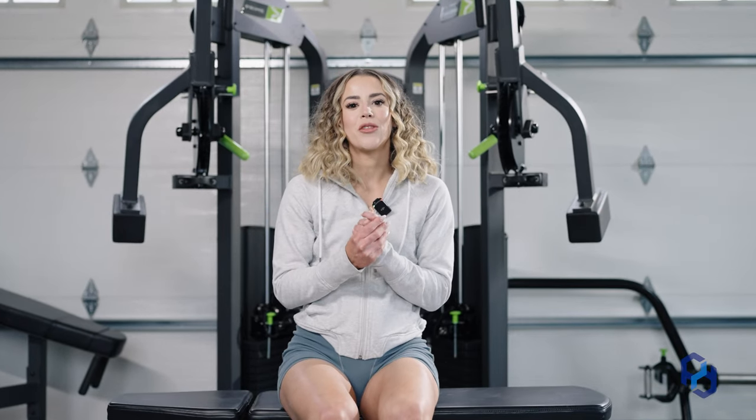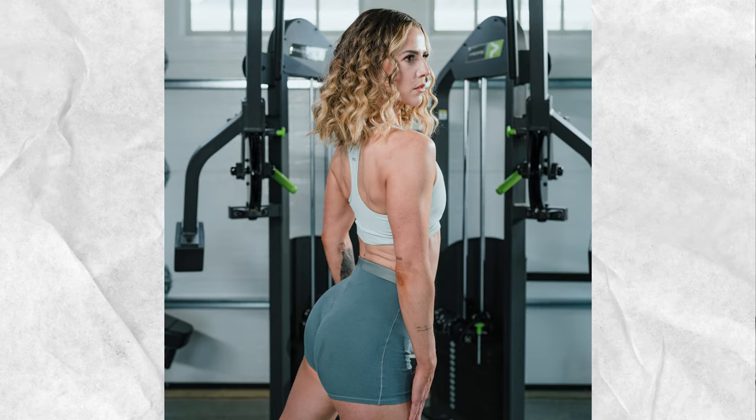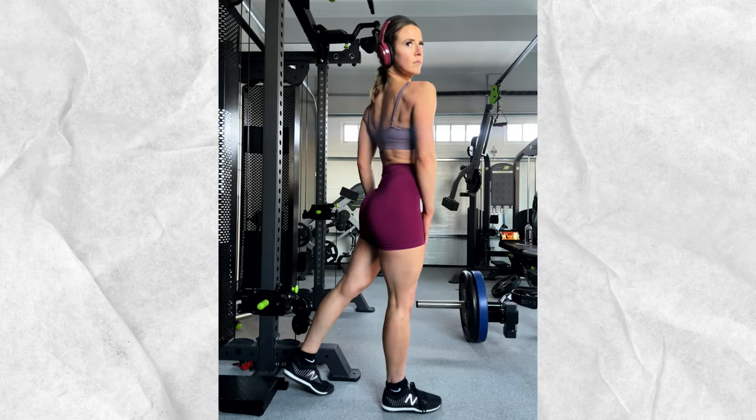A couple of months ago I had a friend in town and we were training glutes — as friends do — and I was talking to her about the movements that I felt completely revolutionized my glute training and I shared them with her. And I thought, because you guys are my friends too, I would go ahead and share them with you. I do want to disclaim that these aren't the only exercises I'd recommend for glute growth — these are the ones I've personally seen the most benefit from.